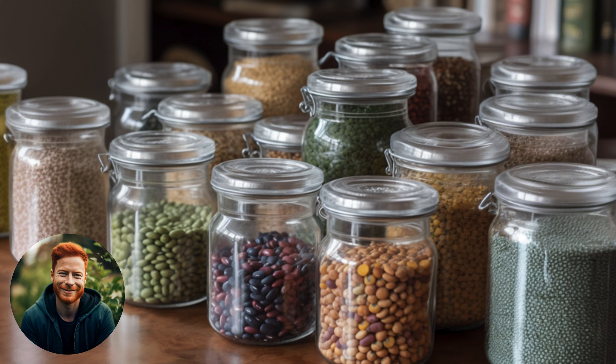Saving your own seeds is not only economical, it also helps your plants become more adapted to your garden's unique conditions. Today I'll guide you through the process for both peas and beans.